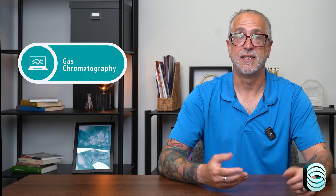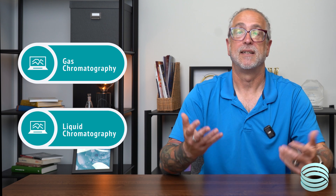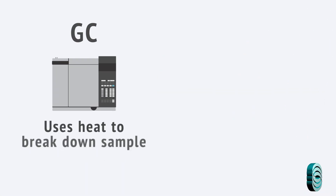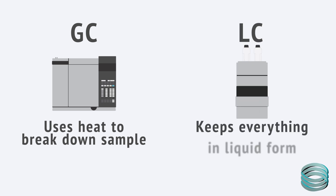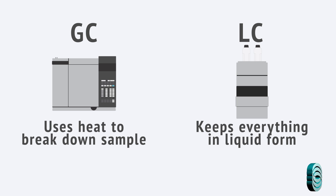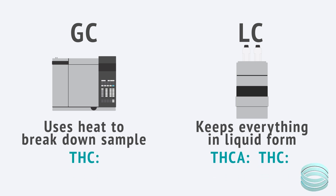Most cannabis testing is done using either gas chromatography, or GC, or liquid chromatography. On paper, they're both used to measure THC and CBD levels. But the way they get to that data is completely different. GC uses heat to break the sample down into a gas before analysis. LC doesn't — it keeps everything in liquid form. That one difference changes what the test actually detects and how you need to interpret those results. A lot of people assume the results are interchangeable, but they're not, and that can lead to confusion if you don't know what you're looking at.